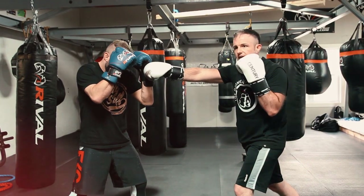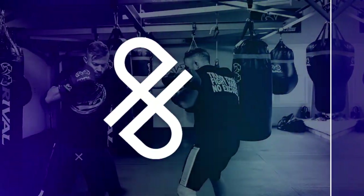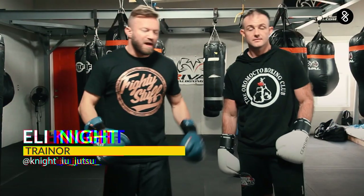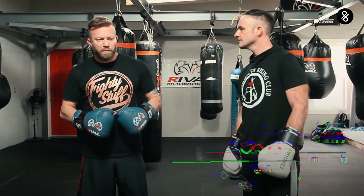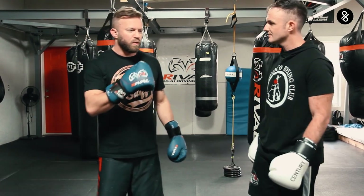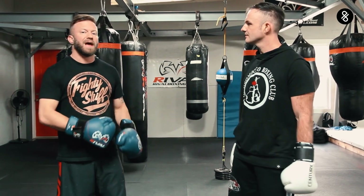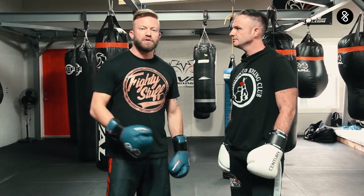Hey guys, it's Eli Knight here with JD Caputo at the Oromato Boxing Club in Oromato, New Brunswick, Canada. We've been discussing — we're doing kind of a series of these because it's been just too fun to put in one video that's going to be like 80 minutes long. So we're doing this segment on striking and doing boxing combinations to get into the clinch actively, and seeing how the mechanics of some of these strikes really set us up for a really dominant clinch to be established.